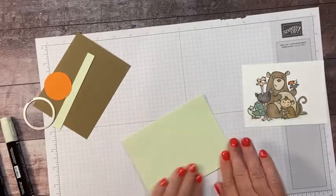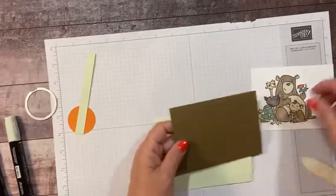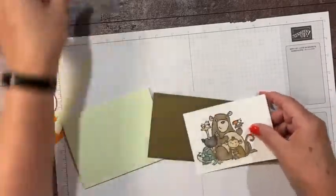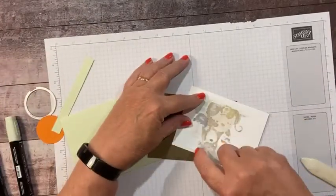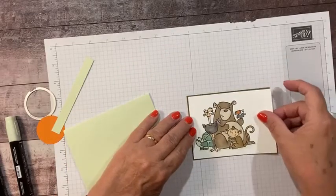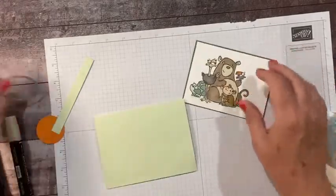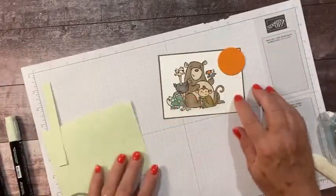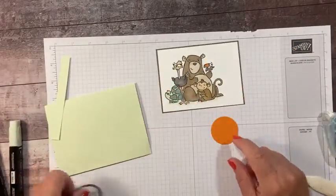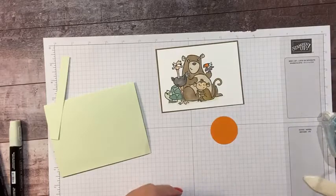Let's get this folded in half. I have a layer of light soft suede which goes well with all the browns in there. So let's adhere this to the mat and pop it right in the center. Then I'm going to add a balloon — I want to tie it to my monkey's tail. I like to tie things to the tail. So I just used one of the smaller layering circles dies to cut it out, and we're going to stamp on it.